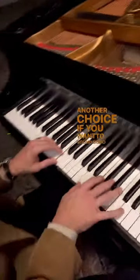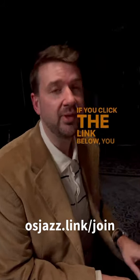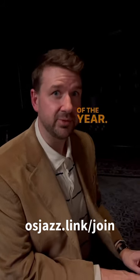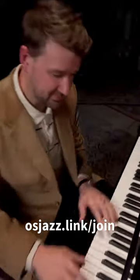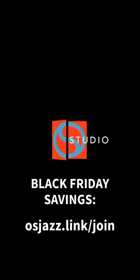Another choice, if you want to sound good, is to join Open Studio. We work on these beautiful chords every day over at Open Studio. If you click the link below, you can get our biggest savings of the year. Happy practicing. I'll see you next time.